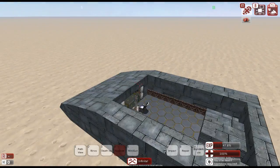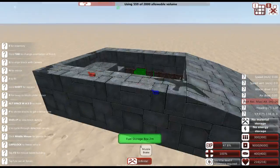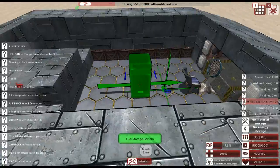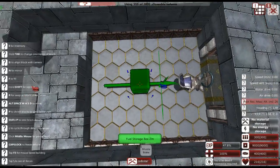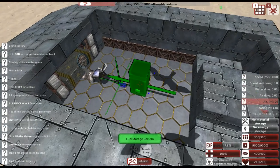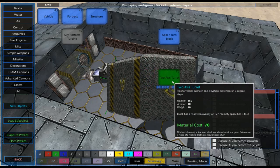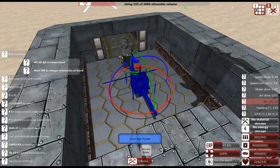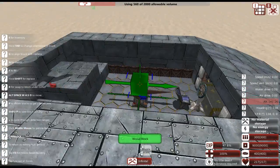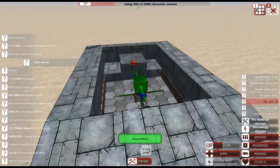We've got our previous tank model loaded up again — still the very basic hull. Right around here in the middle we're going to go to new objects to access the turret block, select one axis, and put it down so we can start building.